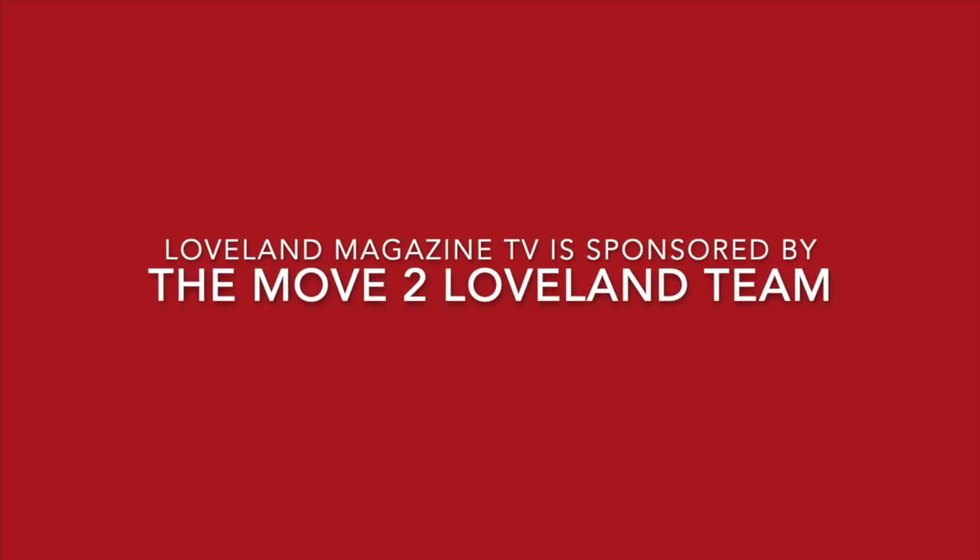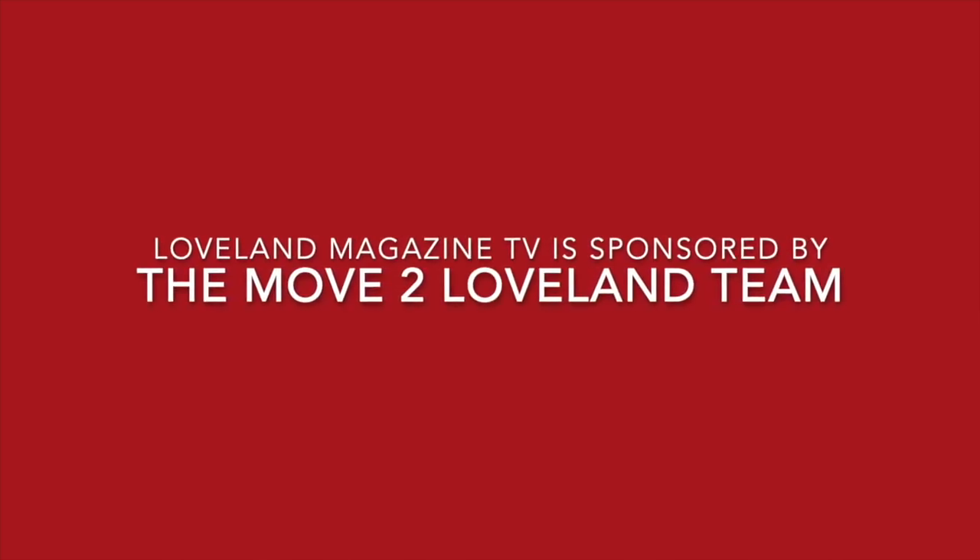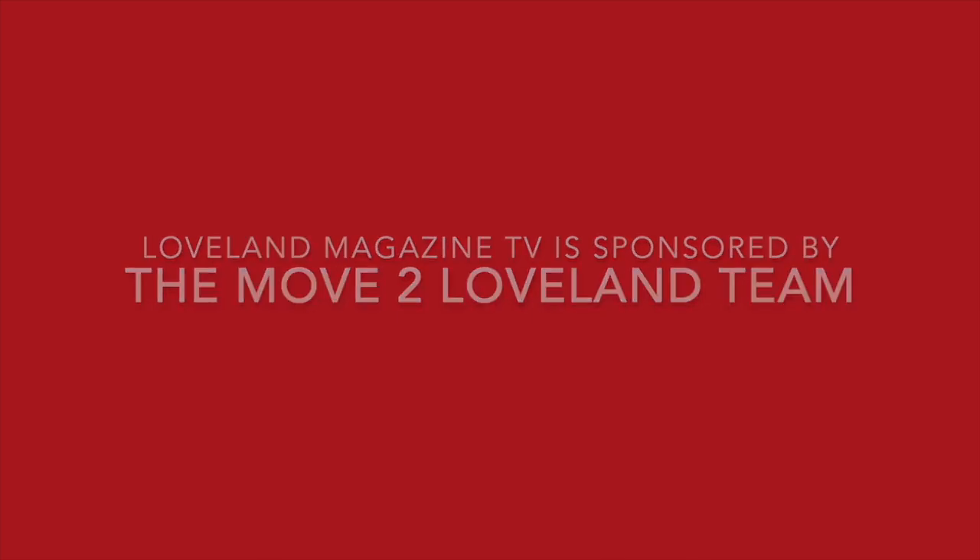Loveland Magazine TV videos are brought to you by the generous support of MoveToLoveland.com.